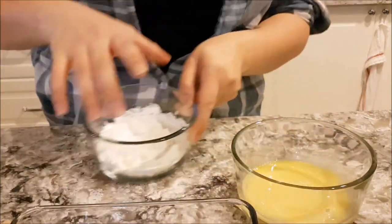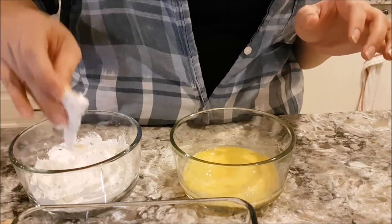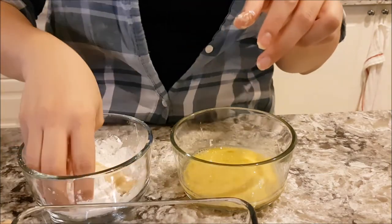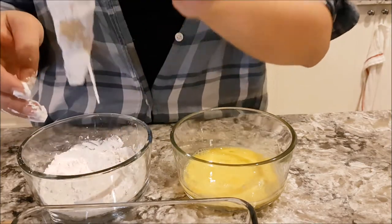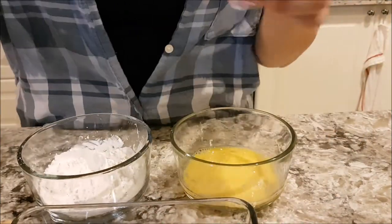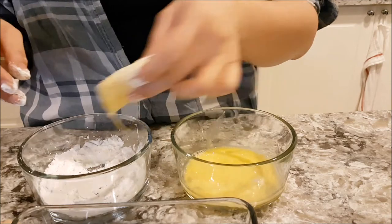I take my dry hand, grab the fish, and dunk it in the egg. Use my wet hand, like that, and put it back in the dry cornstarch mixture. I'm really out of practice. There you go — one's done. We keep going: dry, wet, and dry. This is why I don't batter very often.